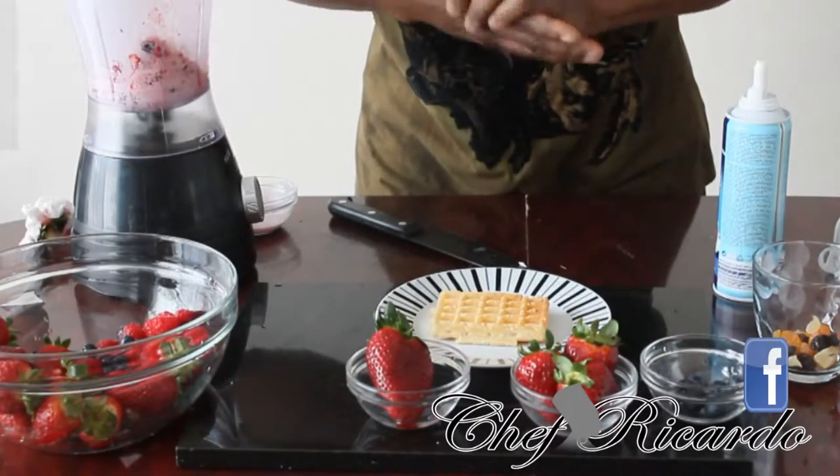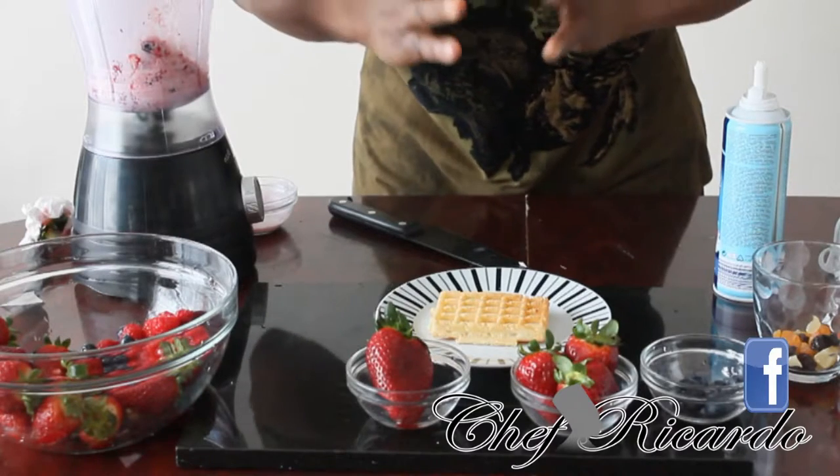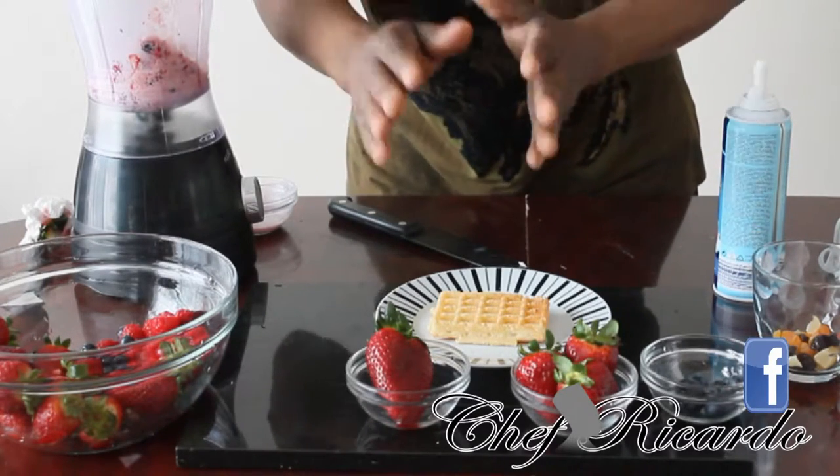My name is Chef Ricardo. Today I'm going to show you how you can make some egg waffles dessert. Very easy and simple.